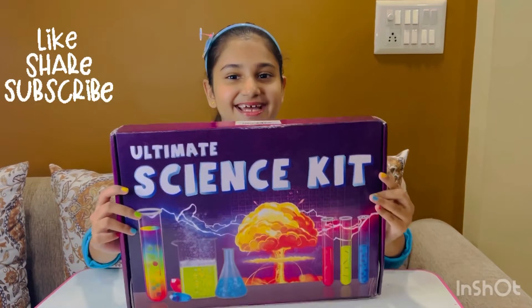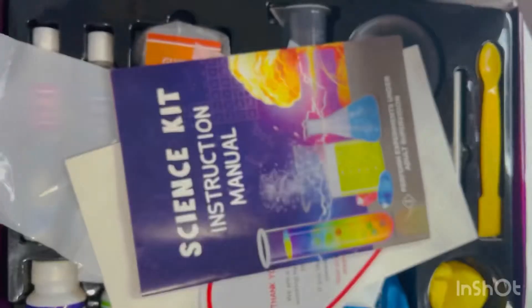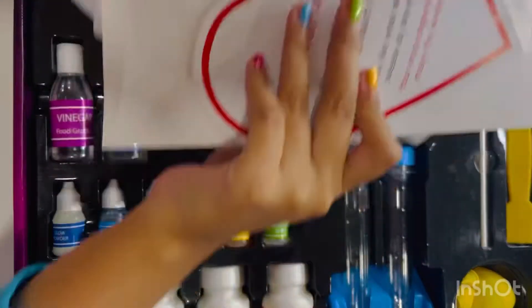Hello everyone, today I'm gonna do the unboxing of this ultimate science kit. So let's start. Here are all the things in this kit.